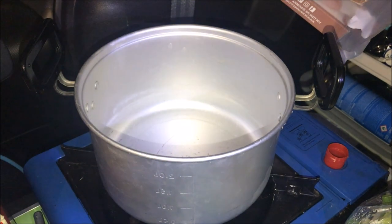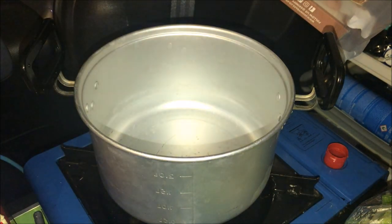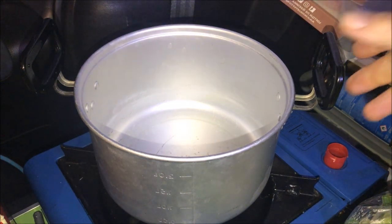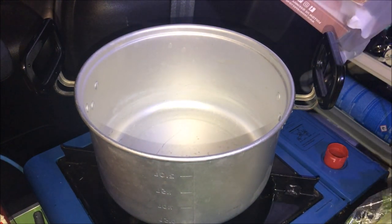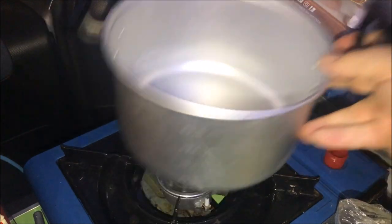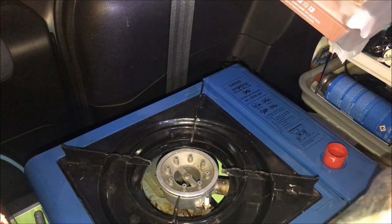I'm going to stack everything into a normal saucepan. The seafood goes in last, because especially the squid will get very rubbery very quickly if you overcook it. The environment in here is not conducive to filming, nor cooking for that matter.